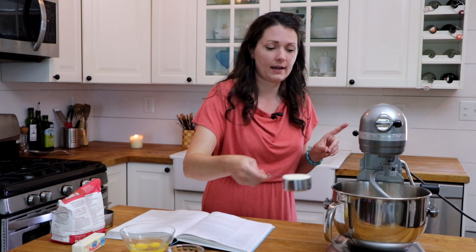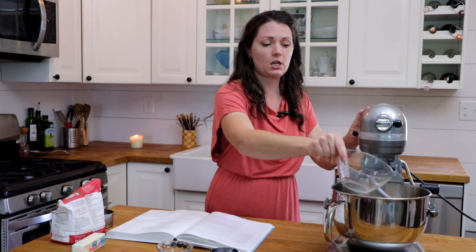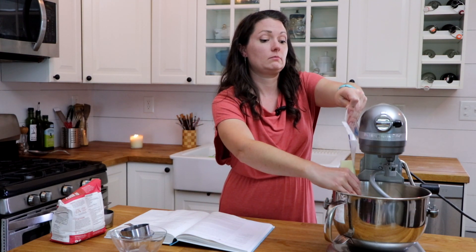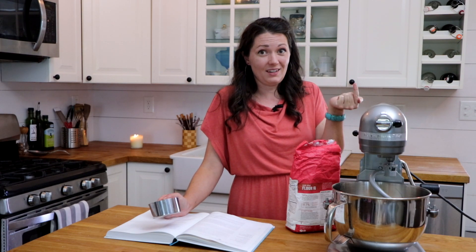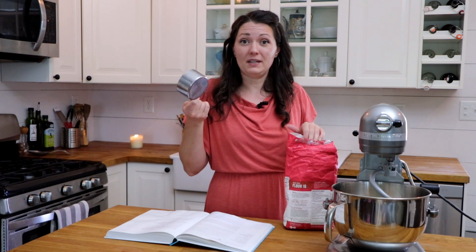Now we're going to add the rest of our ingredients and mix it up into a dough. We've got half a cup of sugar, a teaspoon of salt, two room-temperature eggs, and our butter. Now we're going with four cups or 500 grams of flour. Every other time I've made this recipe I weighed the flour, but every single time the dough has been so unworkably wet that I've ended up having to add a bunch of flour. My thinking is that measuring by scooping will actually work better.